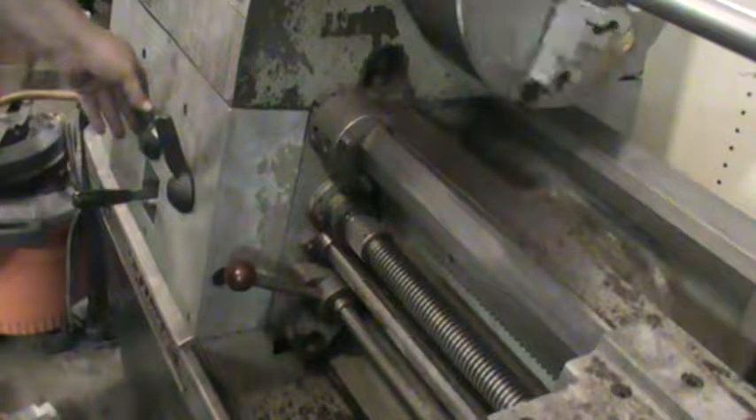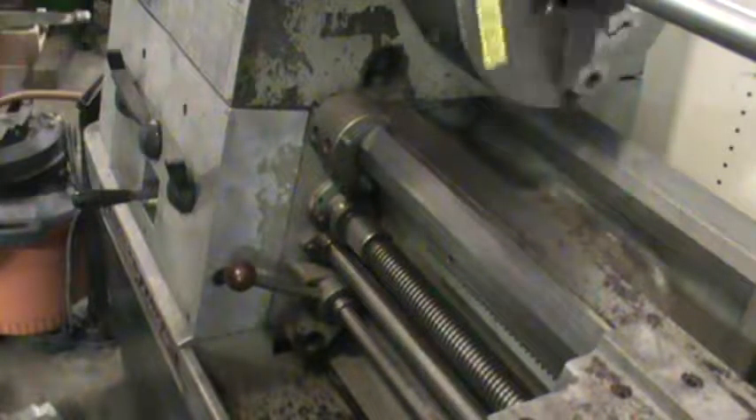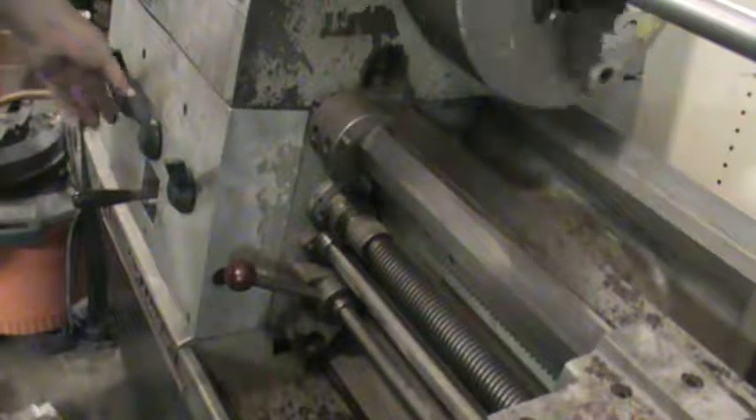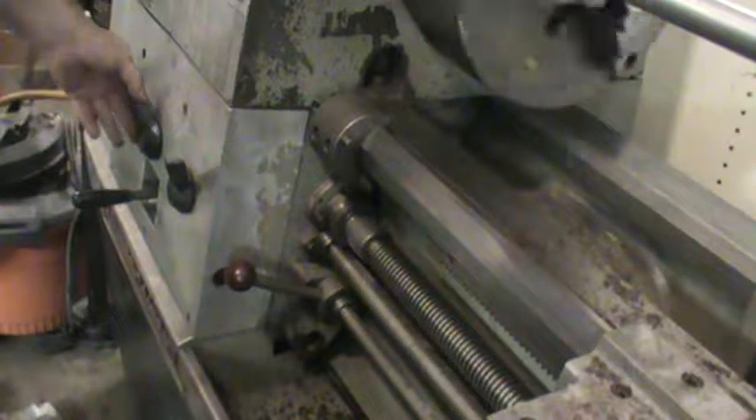Now cycling through positions A, B, C — now we have both rods turning. Back to C, B, A — and you can see the speed ranges change. Some speeds in C.